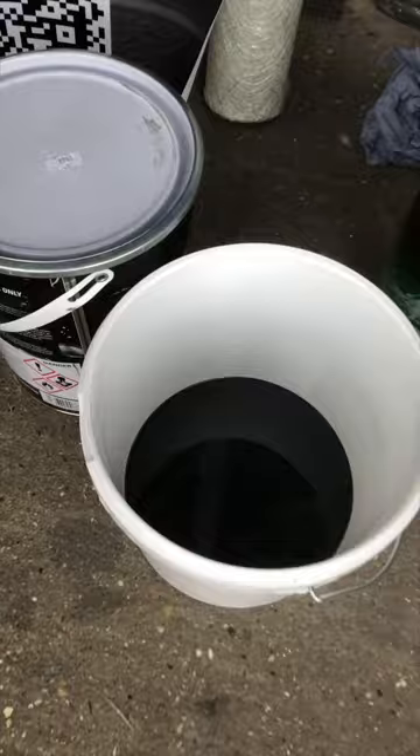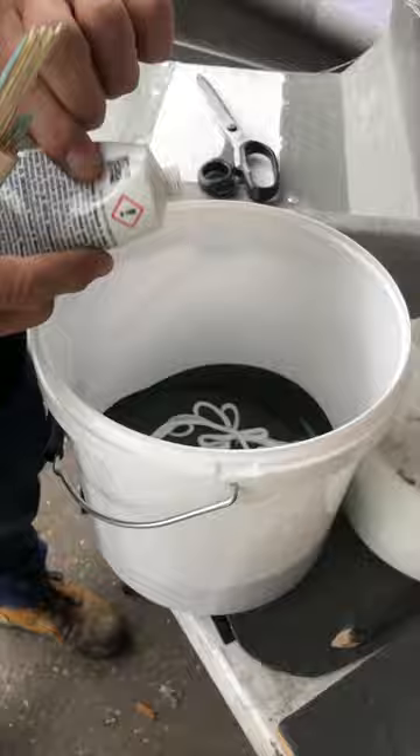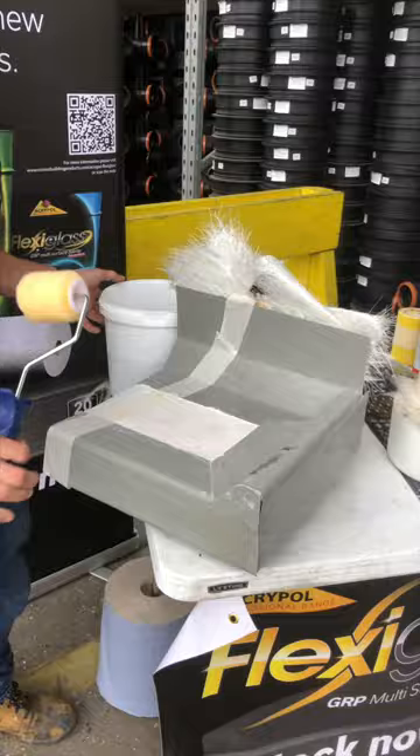Mix this with a hardener — everything must have the hardener otherwise it won't go off. Give it a good stir for at least a minute. If you measure out your length, say you've got a four metre length, you know you need four kilos of resin — put four kilos in the bucket and you know that's the right amount for that area. As soon as the paste starts to mix in, it starts to thicken up almost instantly.